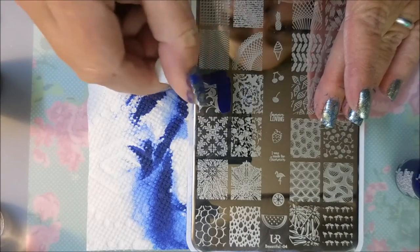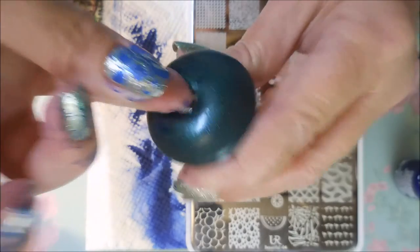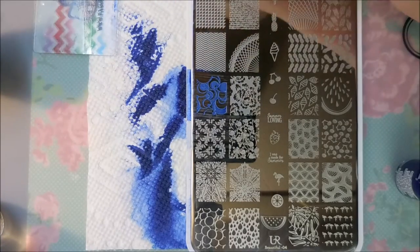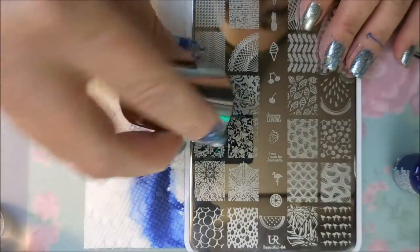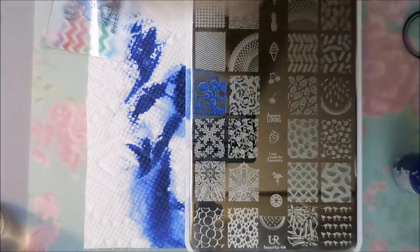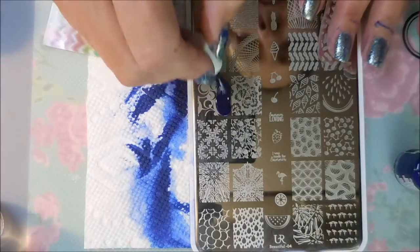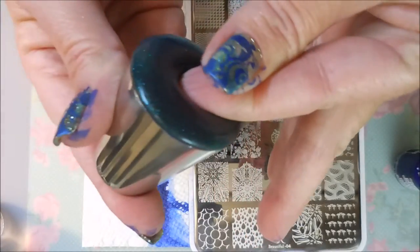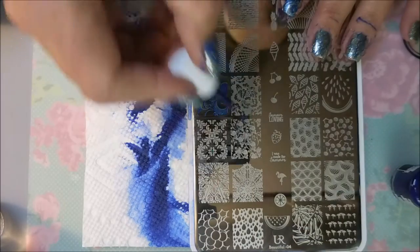I sometimes don't clean the plate between every single image pickup — sometimes I'll do it once or twice and then clean the plate. But if you're having trouble, definitely clean between every one of them. I've noticed some polishes and some stamping plates you can get away with doing that. I love this stamper — it's so squishy, you just smish your nail down into it. I got it from the Born Pretty store, I think it was called the Starry Sky Stamper. As long as you're not worried about exact placement, it's a really good stamper to use.